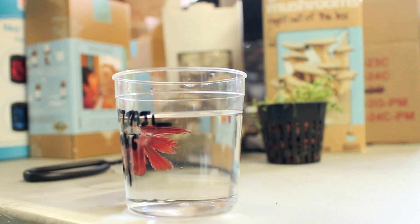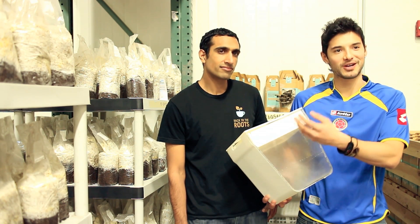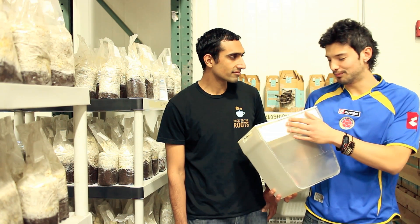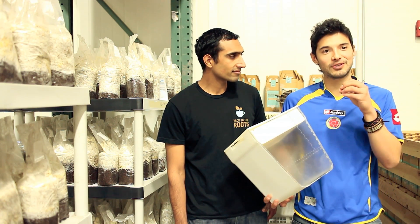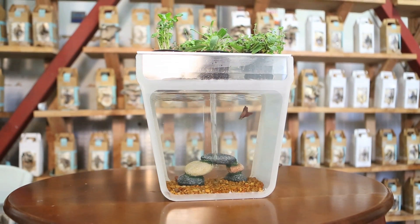Ultimately the fish is providing the nutrients through a pump that brings it up, and the nutrients are being taken up by the herbs and the microgreens up top. What's cool is that since the plants up top are taking in all those nutrients, they're actually cleaning the water as well — so it's a self-cleaning fish tank that's also growing food up top.